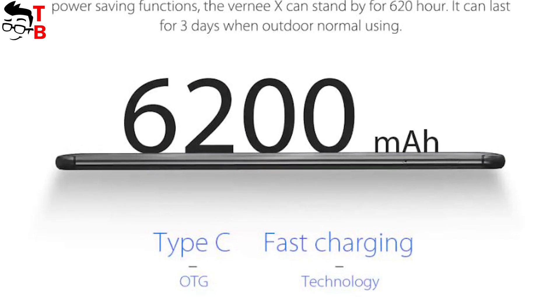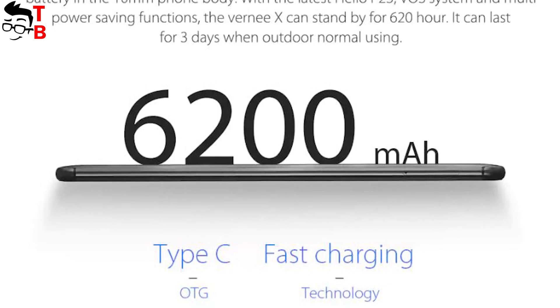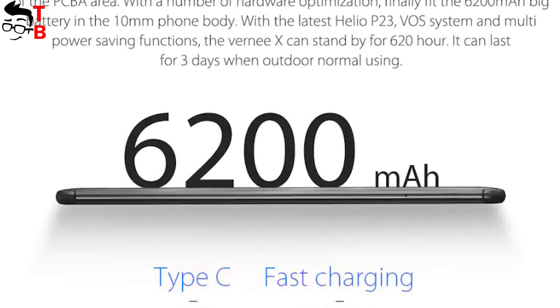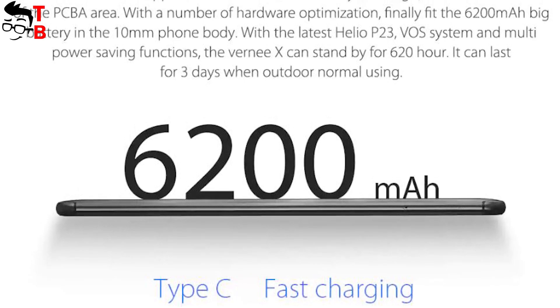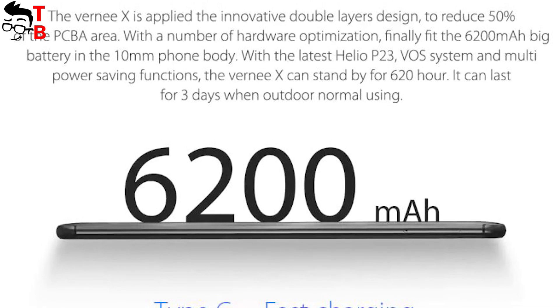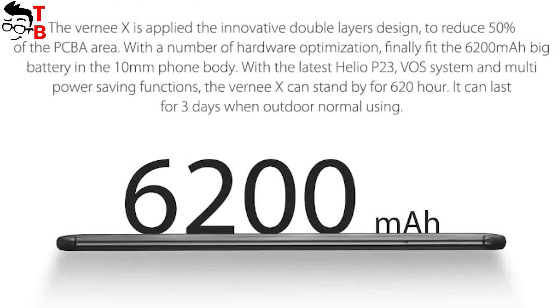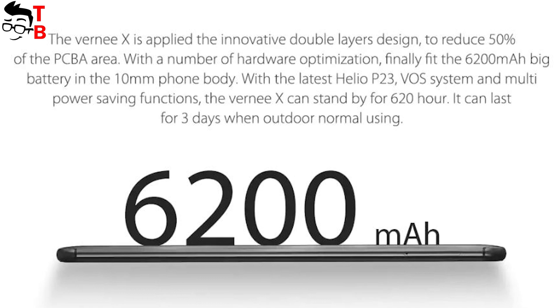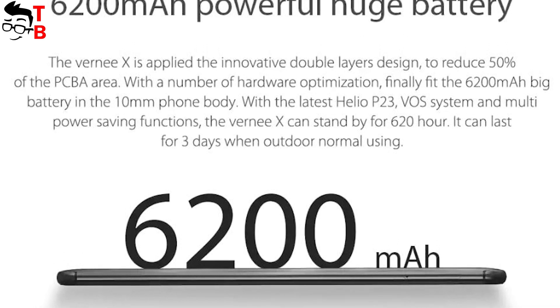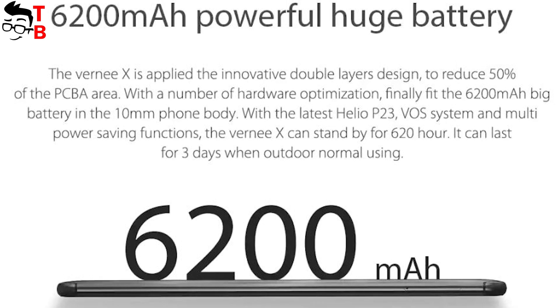The last standout feature of Vernee X is its big battery — 6200 mAh. Vernee knows that performance, camera, and battery are the key features of a modern smartphone. The manufacturer says Vernee X is able to work up to 4 days on a single charge, which sounds amazing. Also, it supports fast charging, and this big battery can charge from 0 to 100 percent in just two and a half hours.